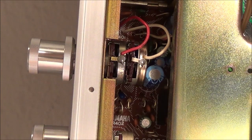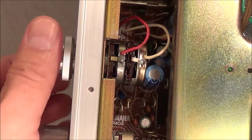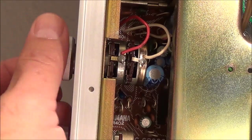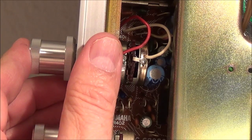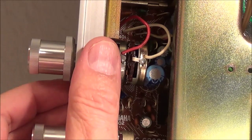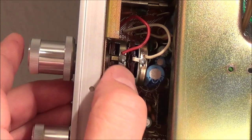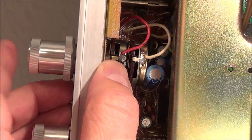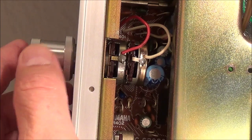My next task is figuring out why the volume control hums whenever you touch it. You can hear that very well, and it has a scratching sound. I had sprayed it earlier and it did make a big difference — it's not as noisy as it was — but it's still making sound.